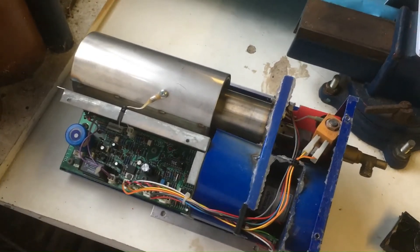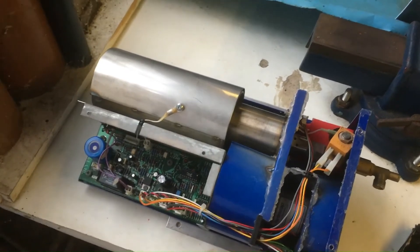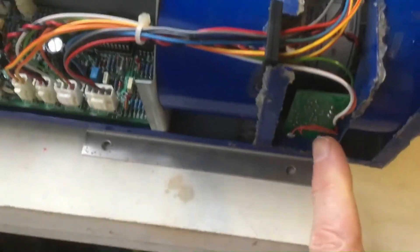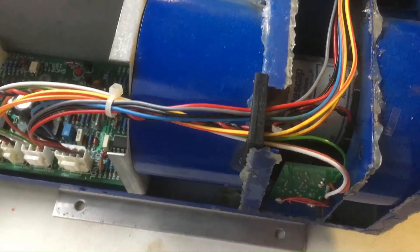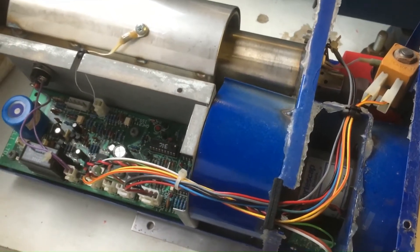Here's my trusty Heat Source 1600 out on the bench again. Unfortunately it's not been the most reliable of heaters. As you can see, I've had to do the modification for the optical pressure sensor to fix one problem, and then when I went to operate it the other day it wouldn't light.